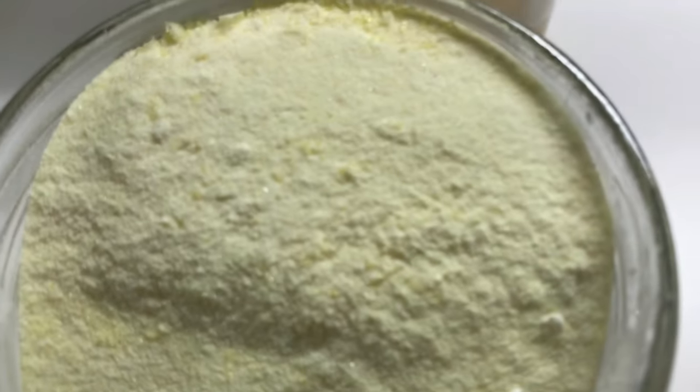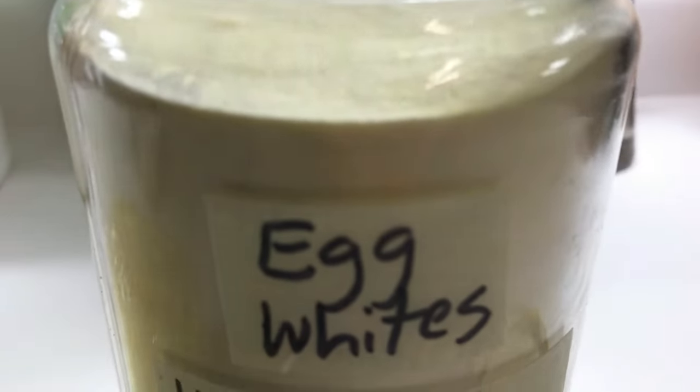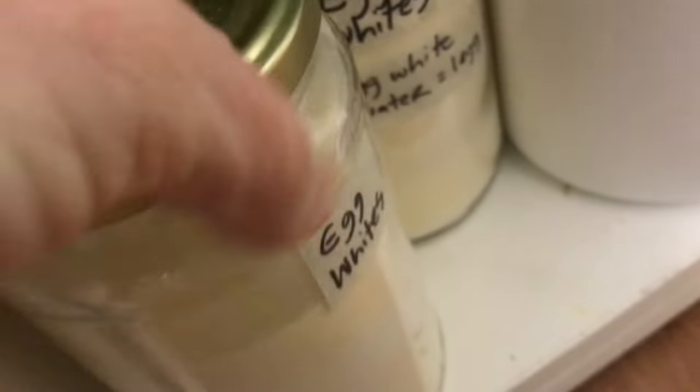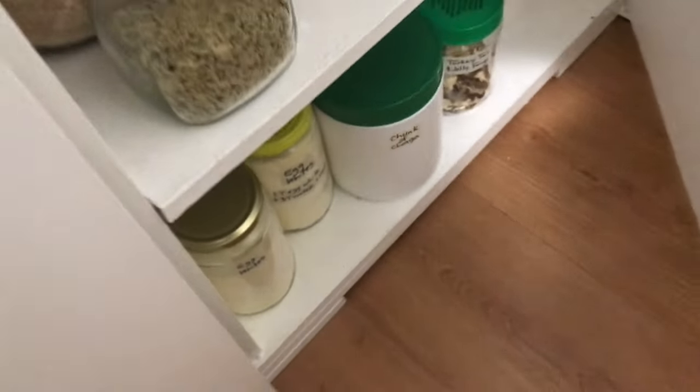You can store the dehydrated egg whites in a food saver bag or in a glass jar. One tablespoon of egg white plus three tablespoons of water equals one egg. Place your dehydrated egg whites in a cool, dark space — they will last approximately five to ten years.